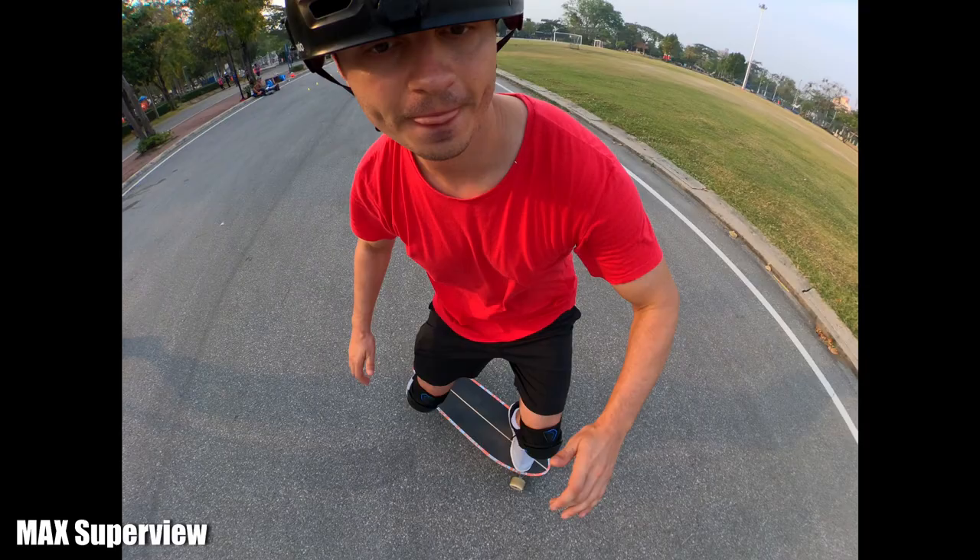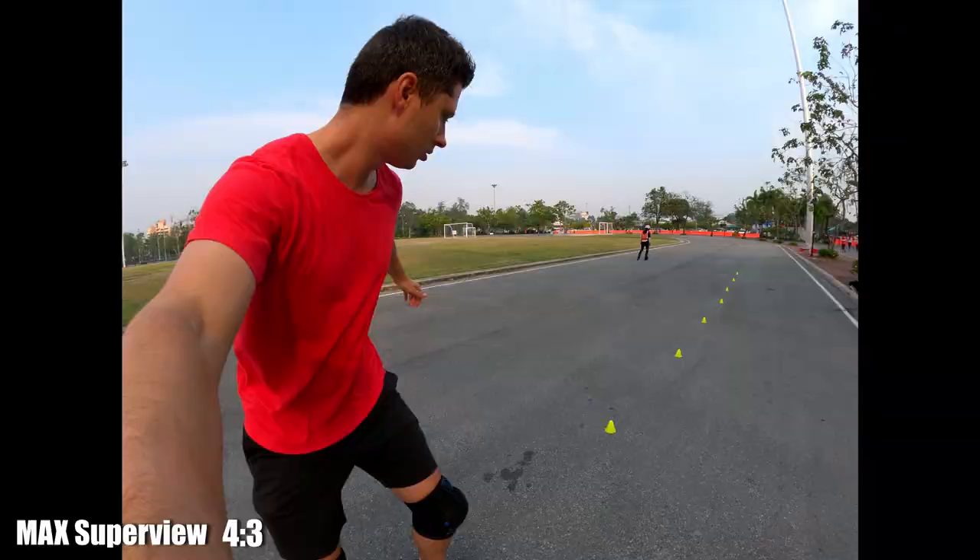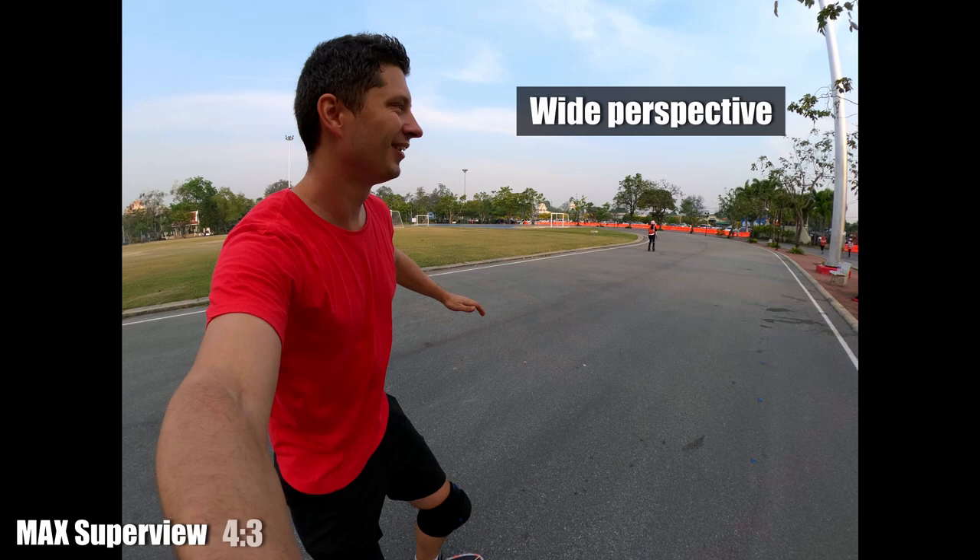Max Lens Mod offers a really wide perspective, which can come in handy when you record POV shots, whether you record yourself or mount the camera to your body. GoPro 11's horizon lock is only available in linear field of view, which is pretty bad for POV shots. That view is really zoomed in, so you have to have some distance from the subject.